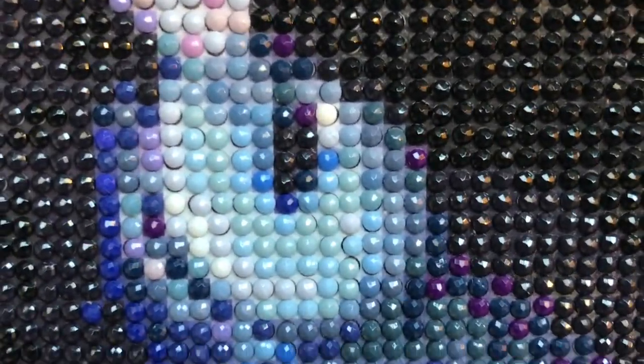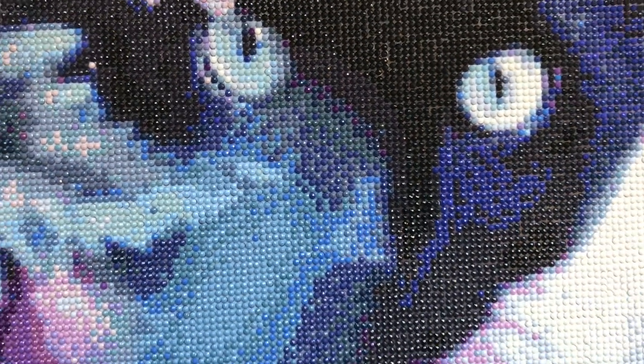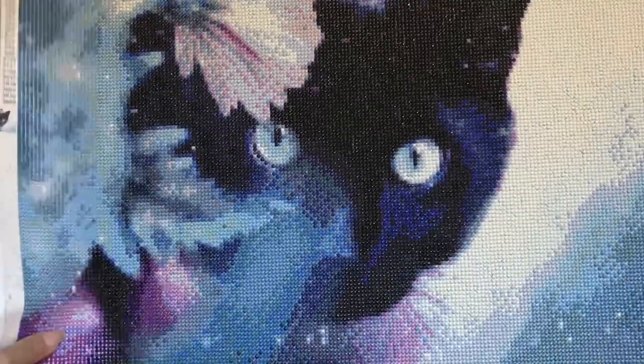I pretty much just spent the whole week doing this. It was very fun just listening to a podcast, listening to music and enjoying that while I did this. Giving you a close-up of what the individual beads look like, and zooming out and showing you the finished result. I'm very happy with it. Definitely go check out Victoria's Moon if you're interested in trying one or if you want the same one as me.